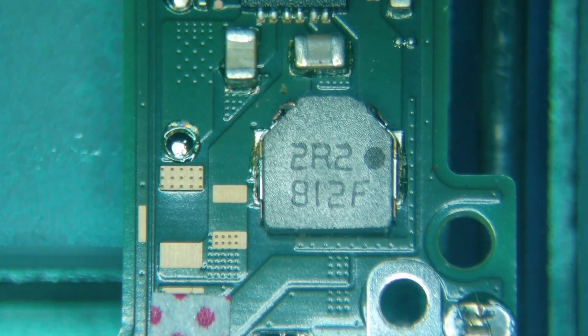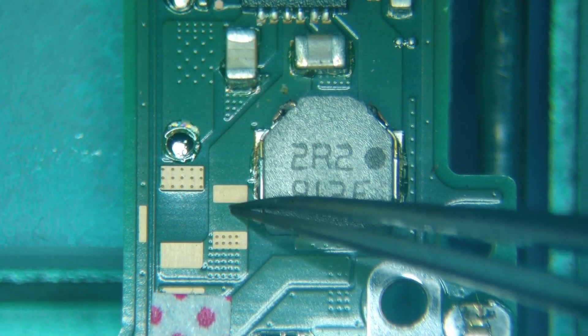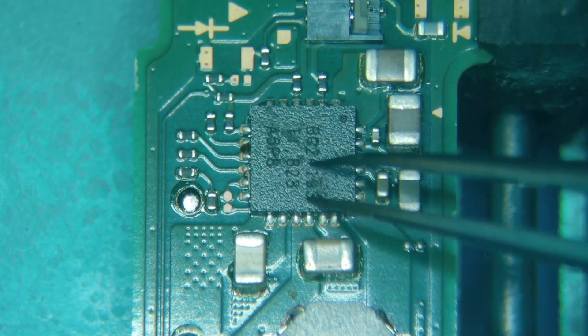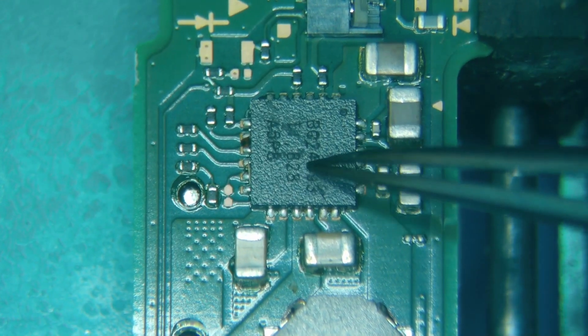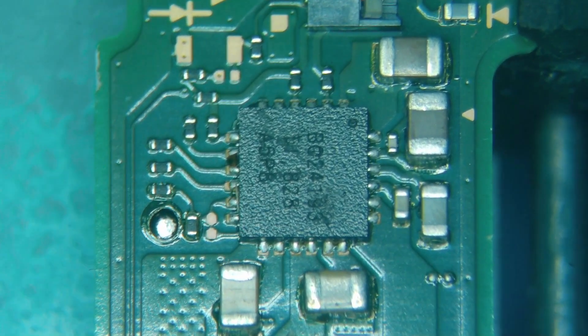Just a quick note: we could just remove this coil and figure out whether the short is on this side or that side. I'm basing my decision on experience, knowing that this chip is pretty common to fail. What we'll do is pull this chip off, check if the short is gone, and if it is we should be able to drop another one in here and be done — hopefully. We'll see what happens.